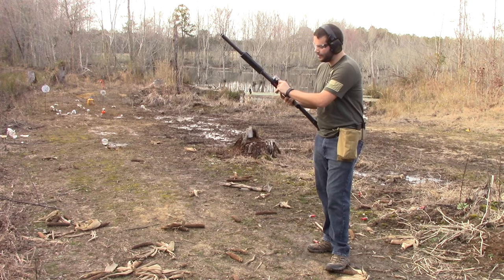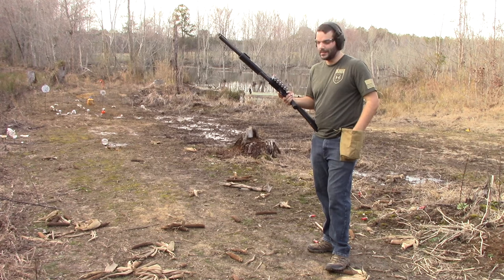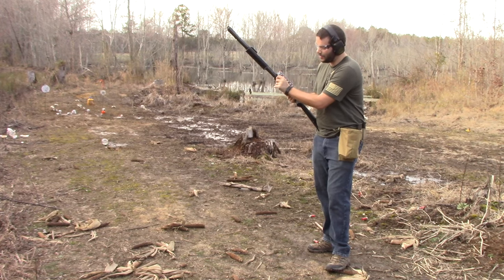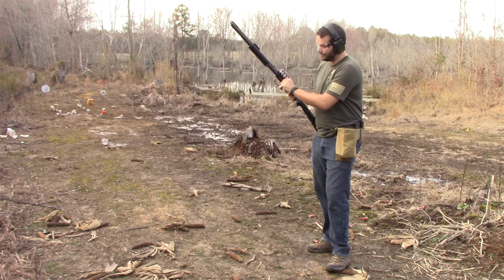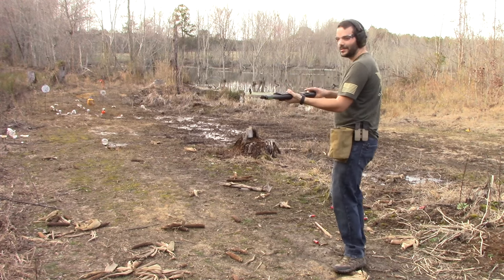I have a feeling, based on the price points — and you can take a closer look at the table at the end — that the Mossberg stock itself is the cheapest at about $20, followed by the tactical stock at about $40, and then the Magpul is pushing $90. So let's give it a try.